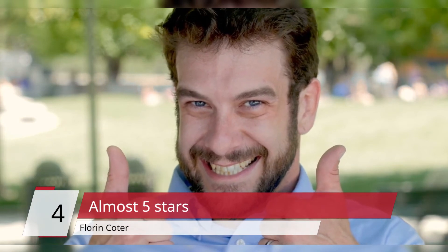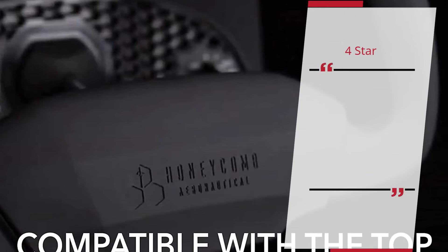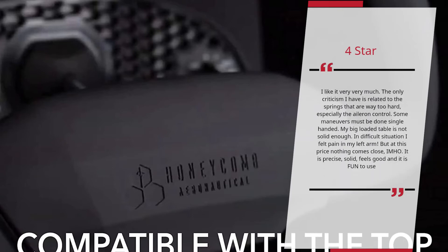Almost 5 Stars — Floor Encoder. 4 Stars. I like it very very much. The only criticism I have is related to the springs that are way too hard, especially the aileron control. Some maneuvers must be done single-handed. My big loaded table is not solid enough. In difficult situations I felt pain in my left arm. But at this price nothing comes close. In my opinion, it is precise, solid, feels good and it is fun to use. — Floor Encoder